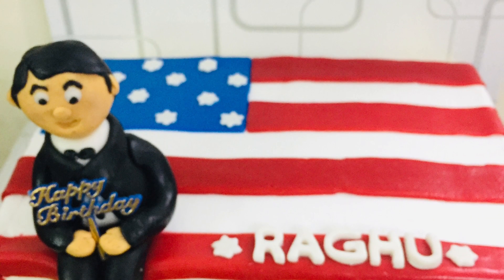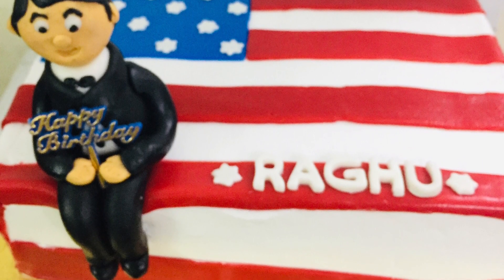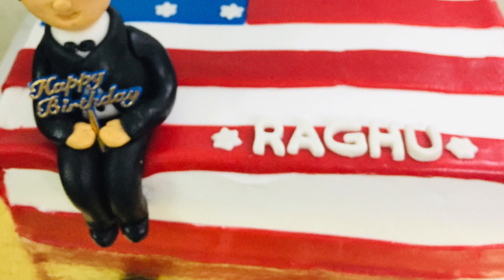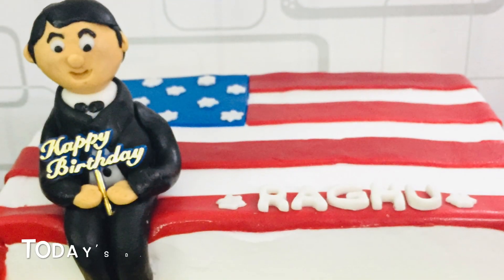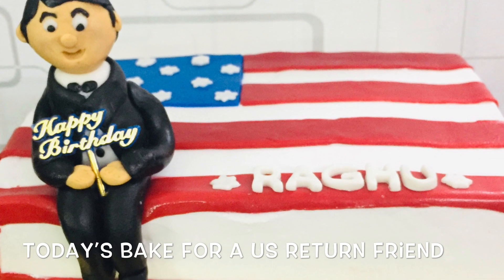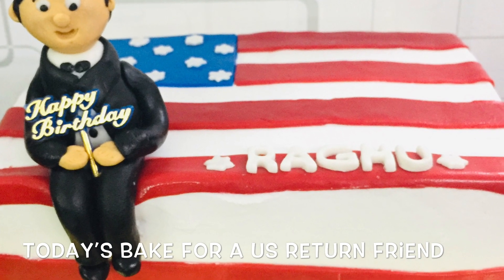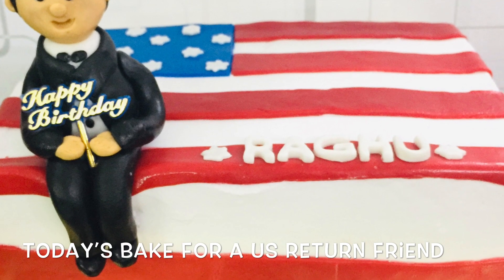Hi friends, welcome back to Dian's Paradise, hope you all are doing good. Today I'm sharing this very short video of an order for a birthday cake which was given by one of my very close friends on a very short notice. This birthday cake was for a boy who is a U.S. Britain and loves the culture of the country.